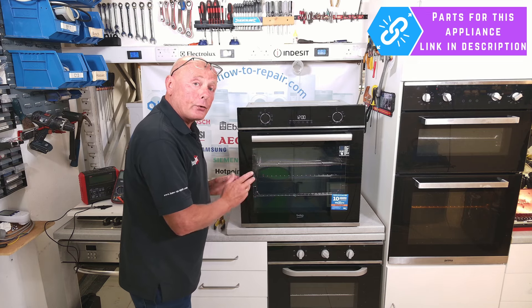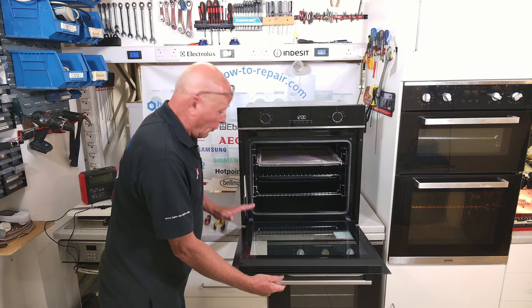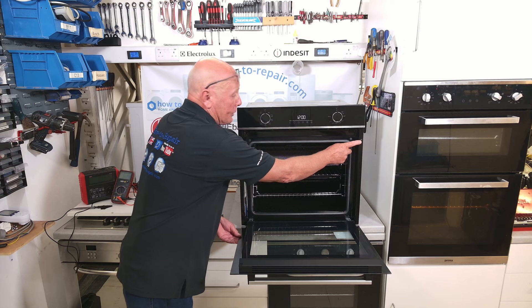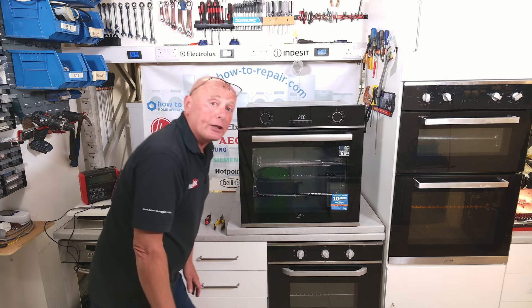This video can be used for single or double ovens built in. It's quite easy to actually do this. All you have to do is remove the door first and then undo the two screws that hold the cooker in situ to your kitchen cabinet.